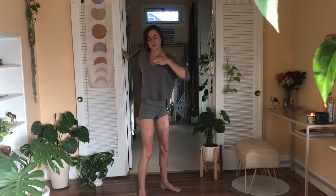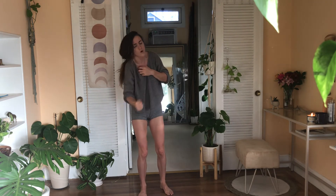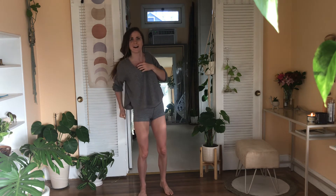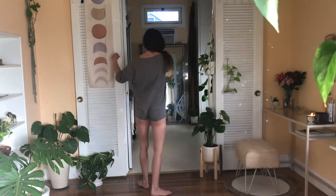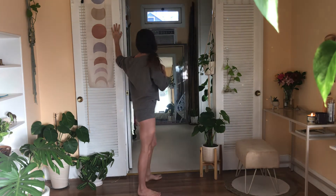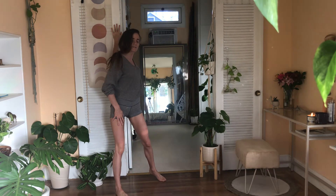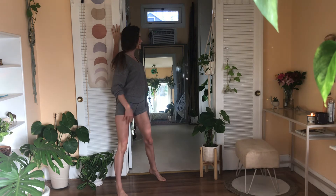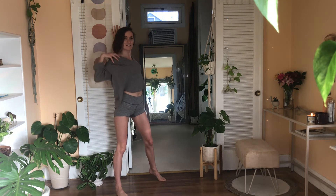Big breath in, as you exhale gently release and then roll that shoulder out. And then we're gonna find the other side — left palm, forearm, and start to find your twist. Breathe into the chest. Notice if the right shoulder just immediately collapsed forward — pull it open, keep it opening, stay aware, stay conscious.